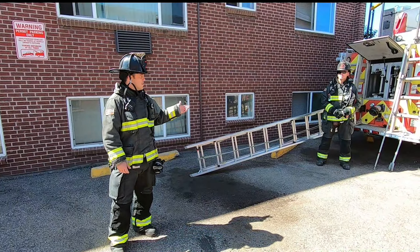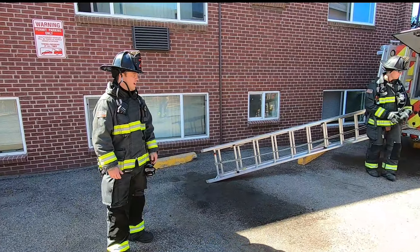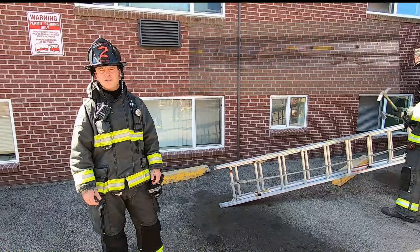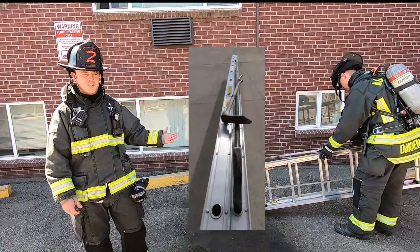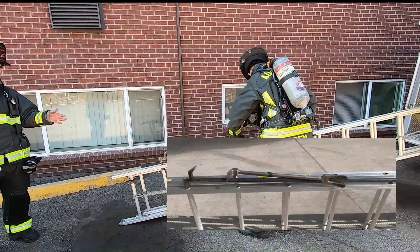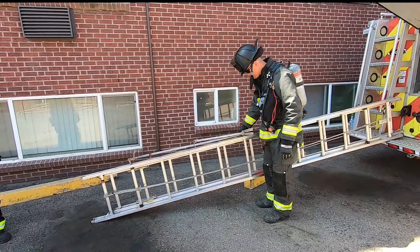This is my partner John Dannon. He's going to be showing us how to do a suitcase carry as well as loading tools on the ladder. We encourage loading ladders with tools as it increases speed and efficiency on the fire ground. Just be cognizant that when you load tools onto a ladder, it changes the balance point, so adjust as necessary. He's showing us how to load a roof hook and a halogen onto the ladder before doing a suitcase carry.